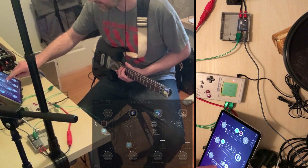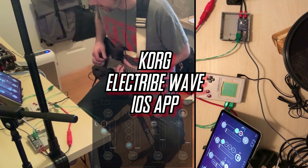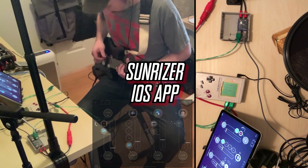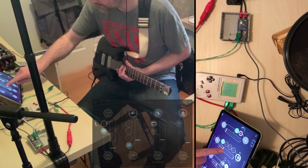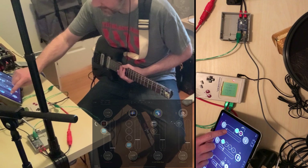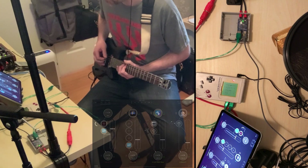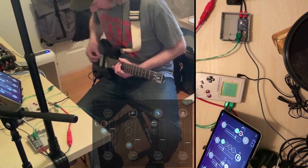Then we're going to bring in the electribe — or whatever it's called — wave cork. Sunriser with a cloud reverb. And just a line of guitar.